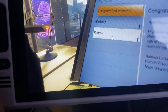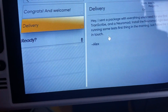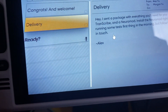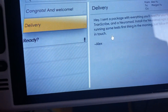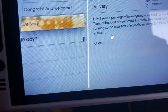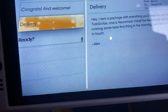Another email: 'I sent a package with everything you'll need for your first day: uniform, transcript, scribe, and a neural mod. Install the neural mod right away as we'll be running tests first thing in the morning — just follow the instructions. Alex.' And: 'I just got off the phone with mom and dad — they won't be there when the shuttle departs. They're in New York, company stuff.'